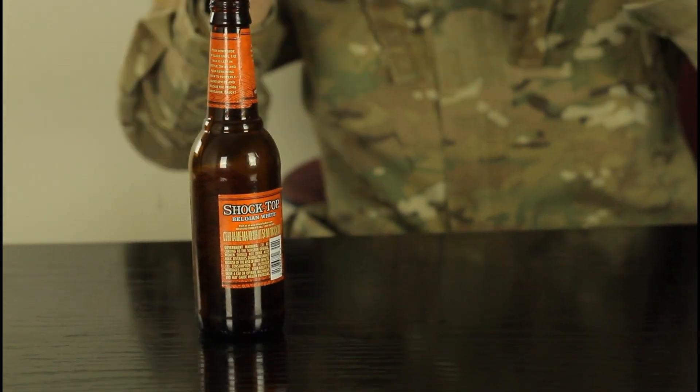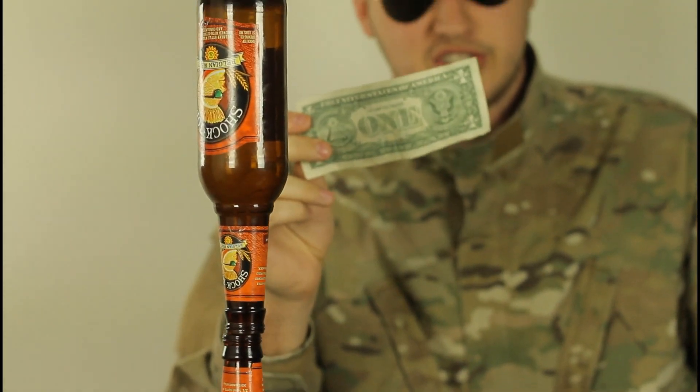Magic! And your dollar bill is yours because you won it. Comment below and let me know what you think, and check out my next cool science experiments.